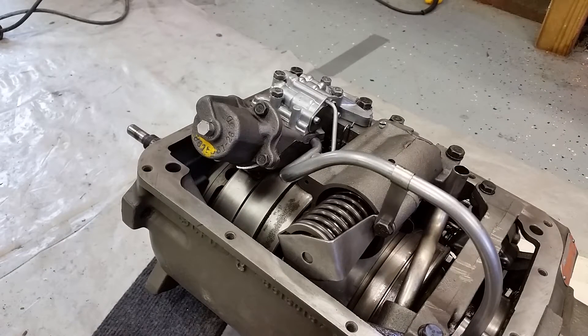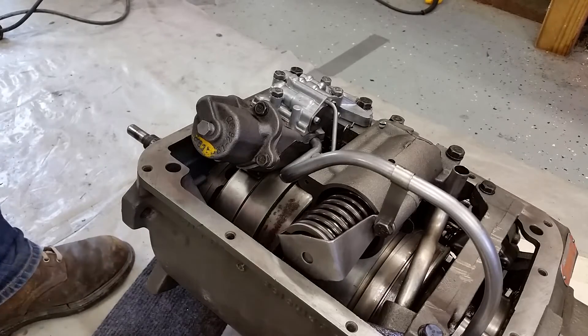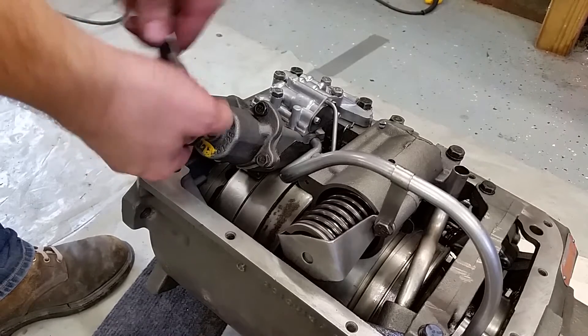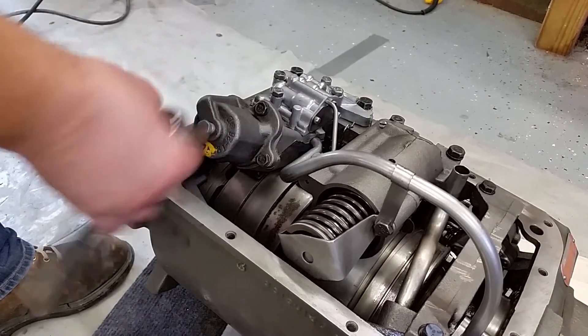We're going to be doing the front band adjustment, servo adjustment. There's a specialty tool you can't get by without it, but the first step here is to remove this plug.